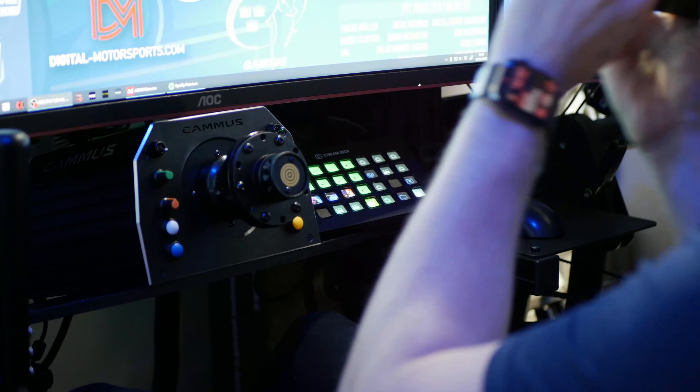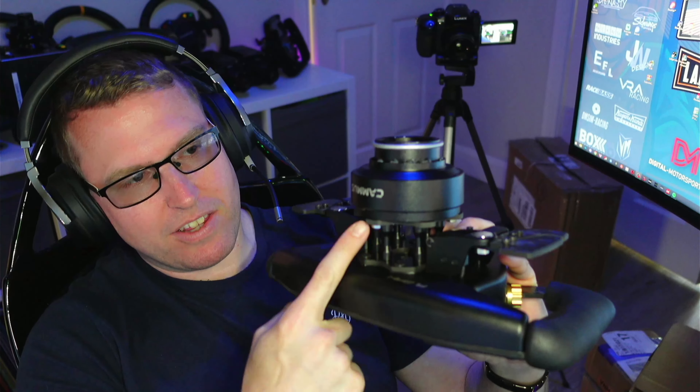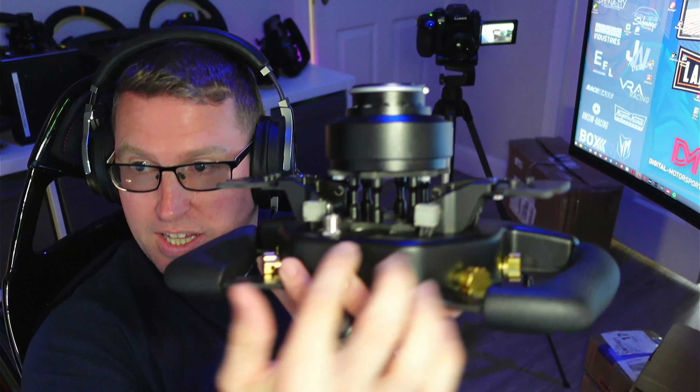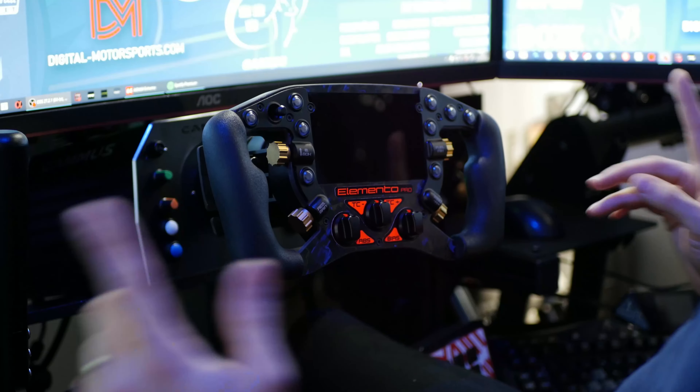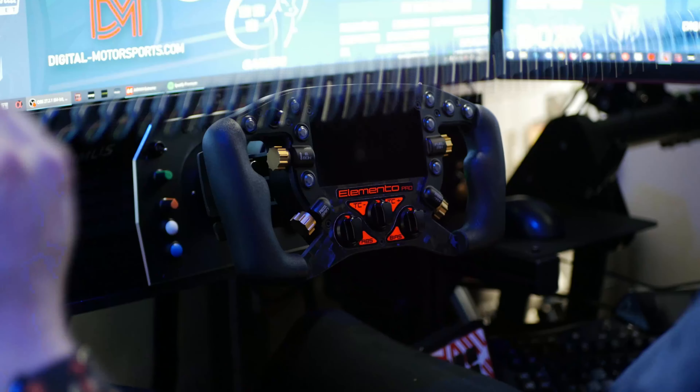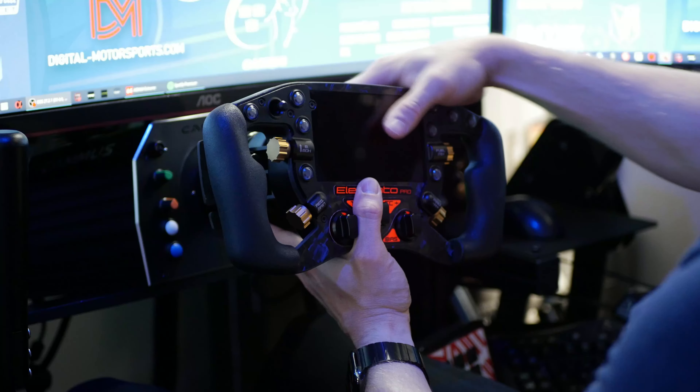Here we are in the rig. I've put a quick release on the back — I've got the Camus wheelbase on here right now with the Camus quick release. I've only used three bolts to fasten it just because these take fairly long bolts. I like that there's access here so you can access the back, and these bolts go into the quick release. It feels really solid on there. Let's connect the USB cable — I did note it was a little bit short so I'm probably going to have to put an extension on that.